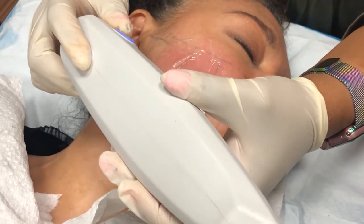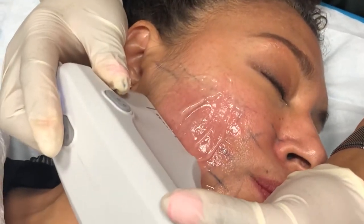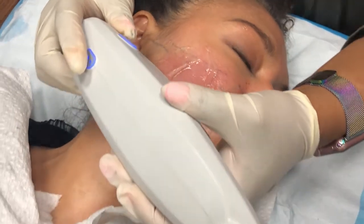We can use nitrous oxide to help, as well as something like a painkiller like Advil prior to the treatment to take the edge off. You may feel a little bit sore afterwards, but there really should be little to no marks on your face. Most people can go right back to their normal lives without any sort of incident.